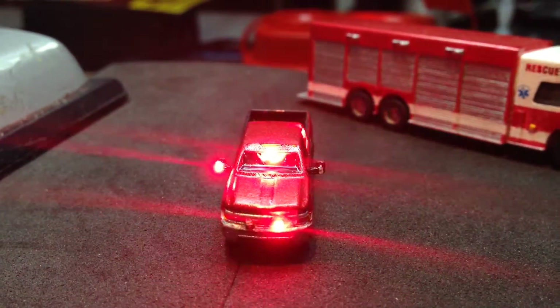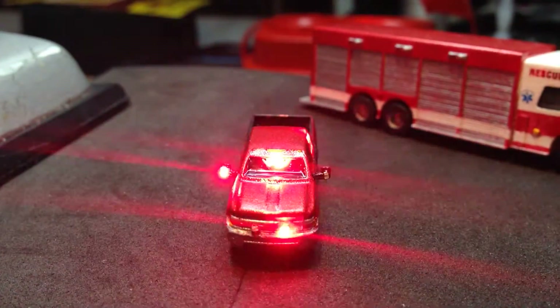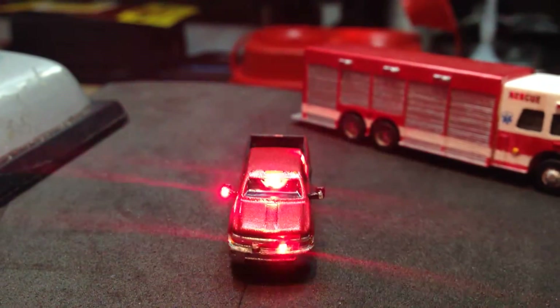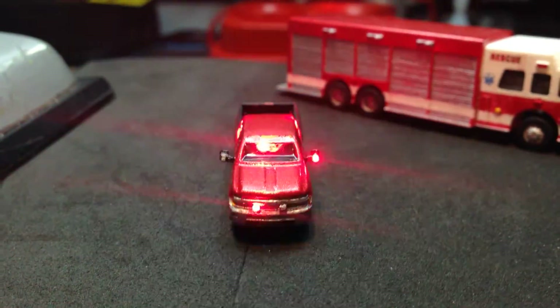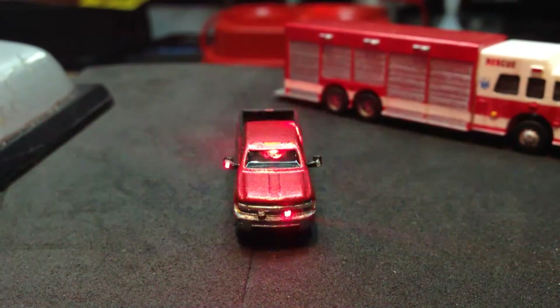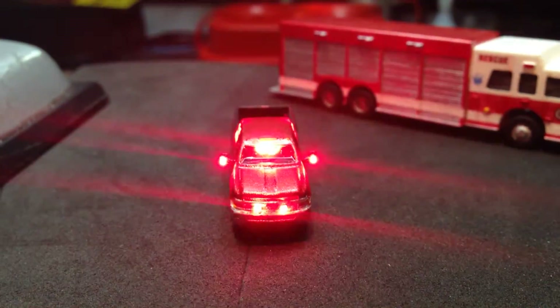Hopefully I will be able to get that rescue truck and some other trucks outfitted with some LEDs and make a pretty cool little scene here.